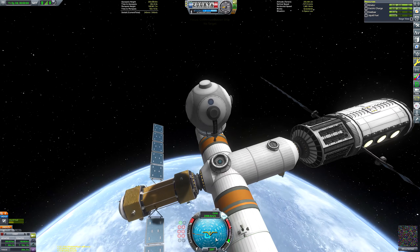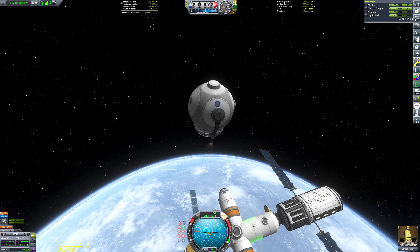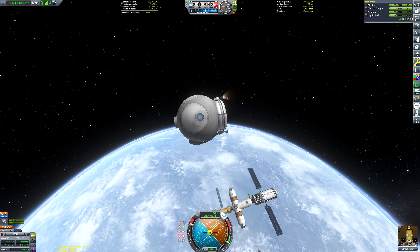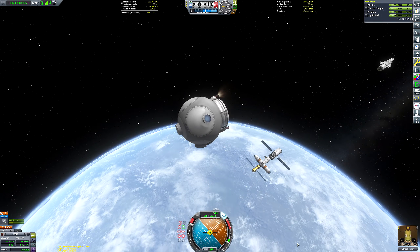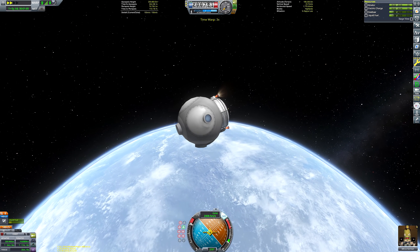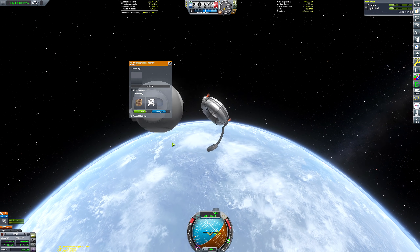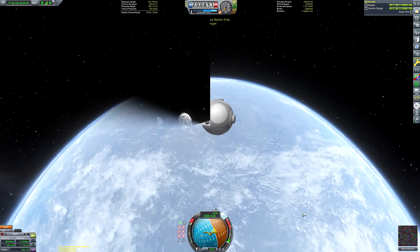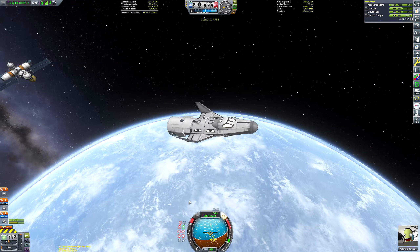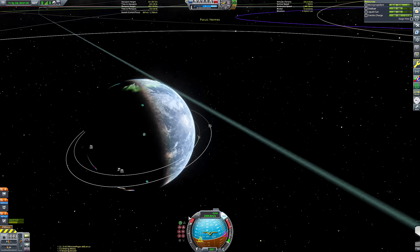I made a quick save to test the abort module — it has no SAS units on board so we can just use the gimbal of the engines. I wanted to make sure it had enough delta-v to deorbit itself; it has over 200 meters per second of delta-v. We'll crossfade back to before the quick save and get to returning the space plane back to Kerbin.